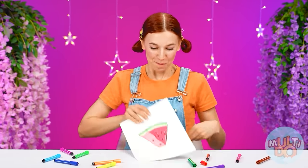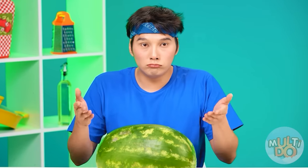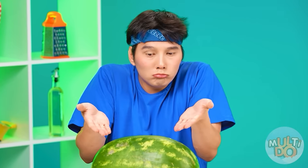I love watermelons. In that case, grandma, cook me a piece of watermelon. What? Take it and eat it — what's there to cook? I don't understand.